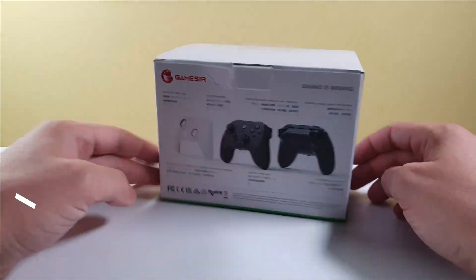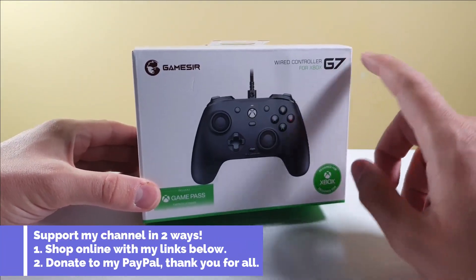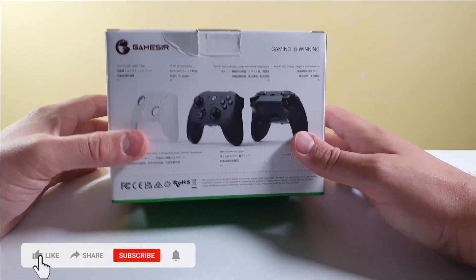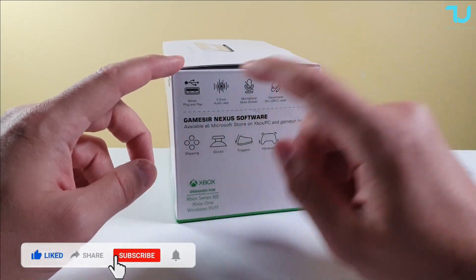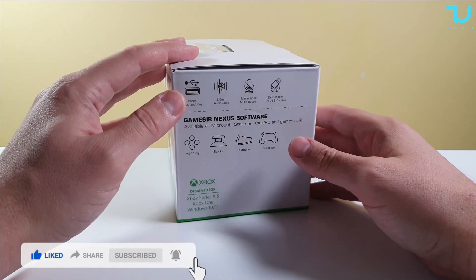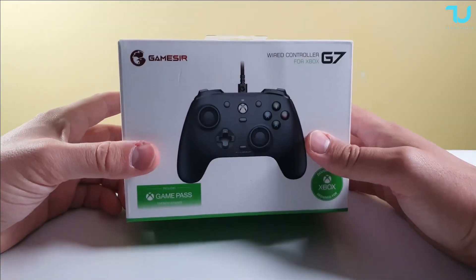Salaamu Alaikum Ninjas and welcome back! I'm Muhammad with another GameSeer GamePad review — the GameSeer G7, a wired controller for Xbox and PC. I'm not sure if you'll be able to use it with Android via OTG, since not every phone has that support, but it should work with some Android tablets and smartphones.